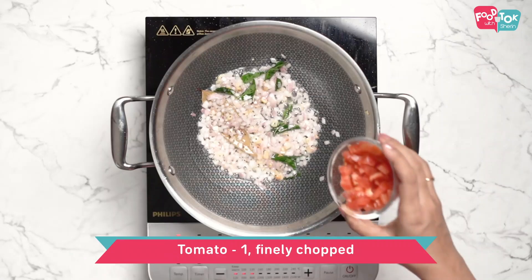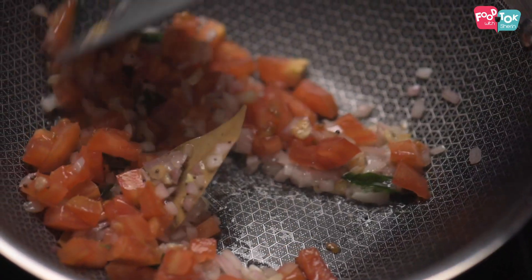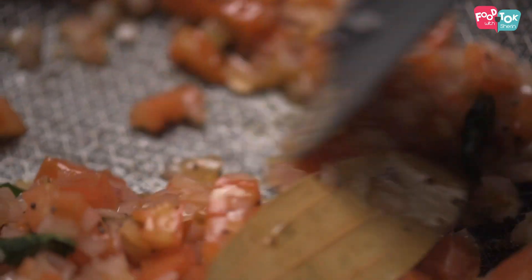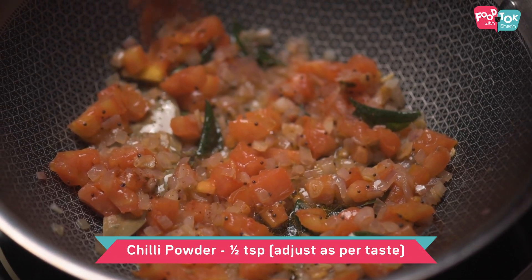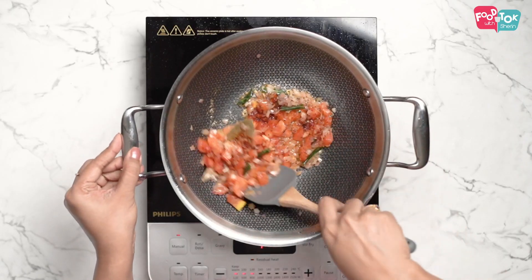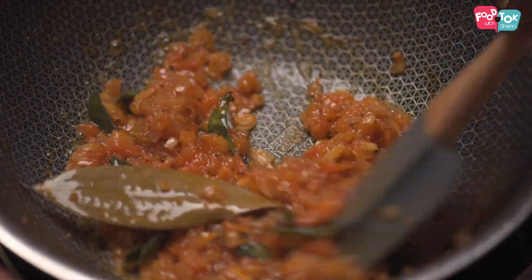Next, add in some tomatoes and half a teaspoon of chili powder.